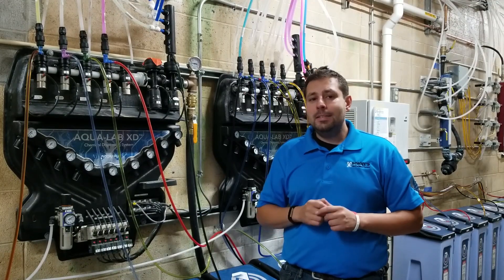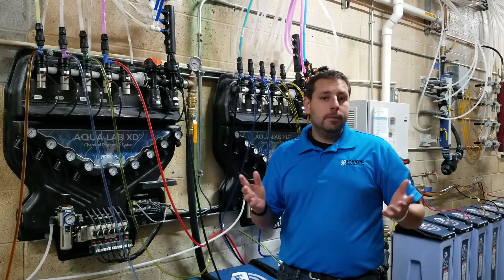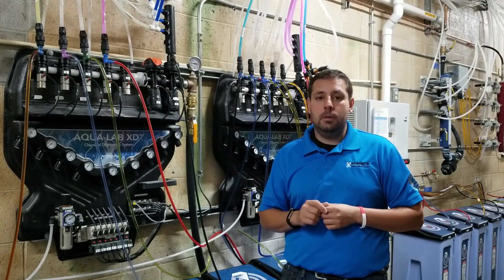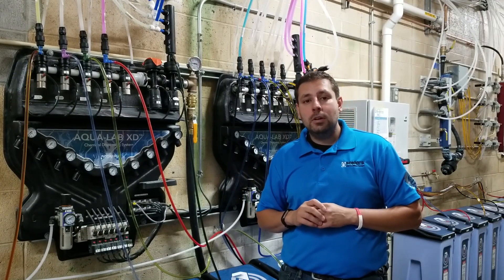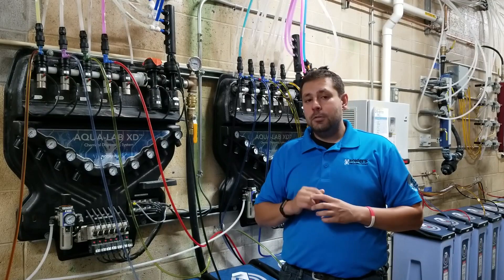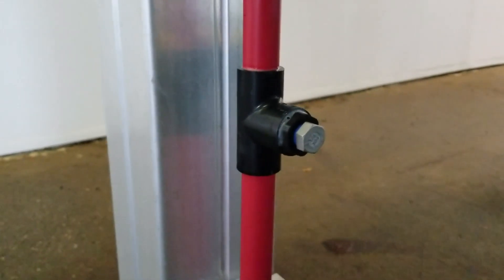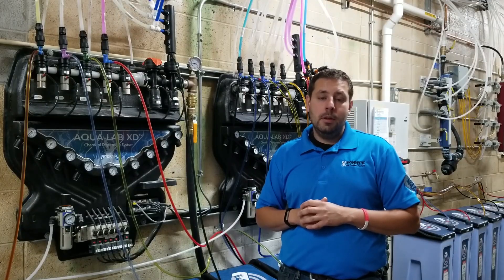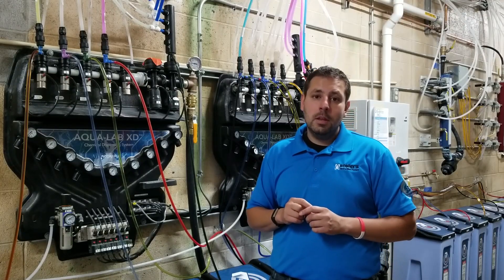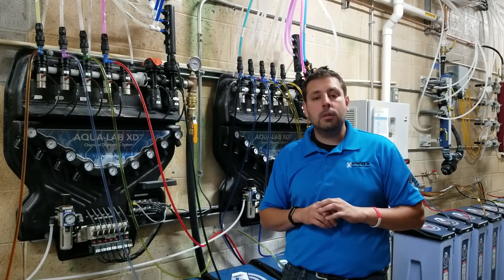Number one is what is the actual applicator — is it a rain bar, an arch, a shower head, a banana foamer? For our drying agent here, we're using an arch. That arch has a certain number of nozzles around it. First, check whether all nozzles are needed or if some can be plugged. Most importantly, what is the nozzle size — how many gallons per minute are those nozzles — and how much volume does it take to fill out those nozzles so it actually sprays properly and reaches the vehicle?